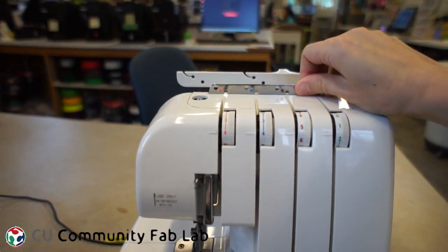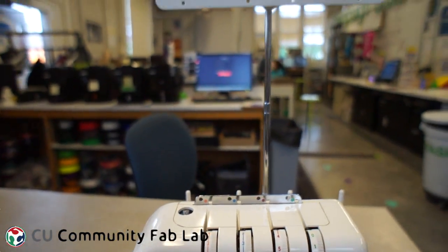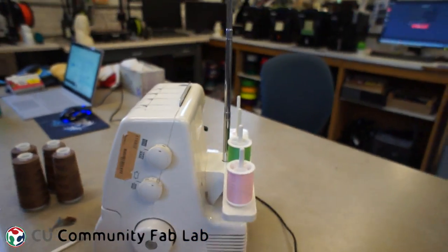Let's thread the machine. The first thing I do is raise the thread guide. If the thread guide isn't raised, the machine won't work properly. Next, I load four spools of thread onto the back. This is ordinary thread, not serger thread, but it's easier to tell where the thread is going if they're different colors.